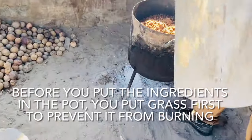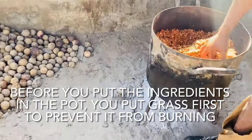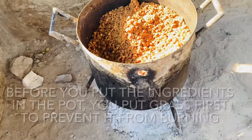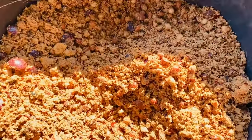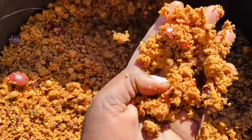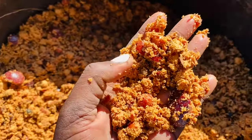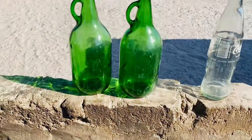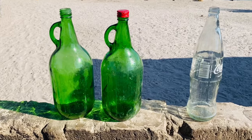So guys, this is the pot we use to brew our ombike. I feel like it's a bit dry so it's going to need a little bit of water. And then this is where we are going to put our liquid.